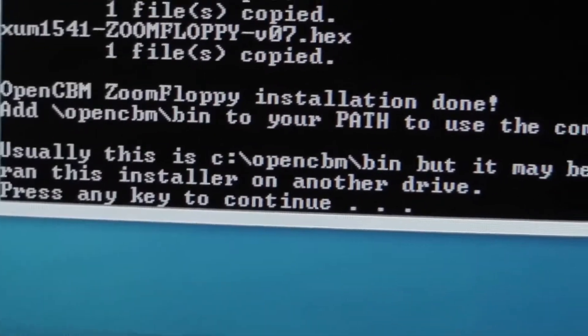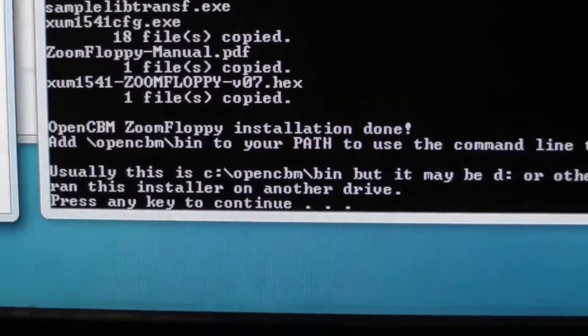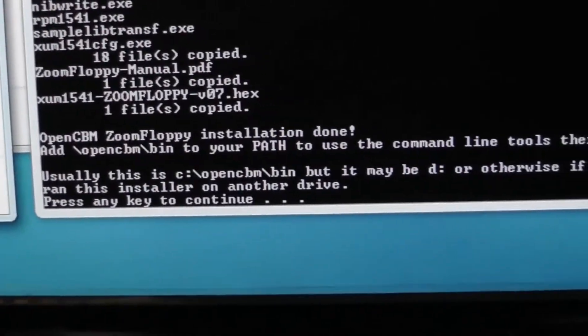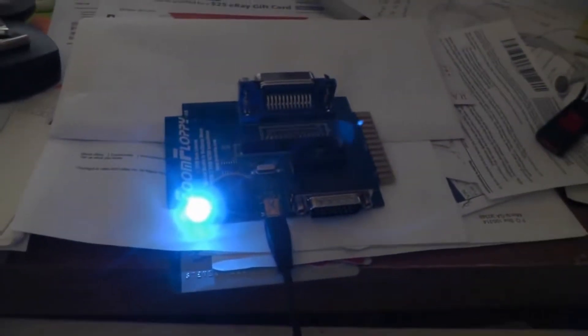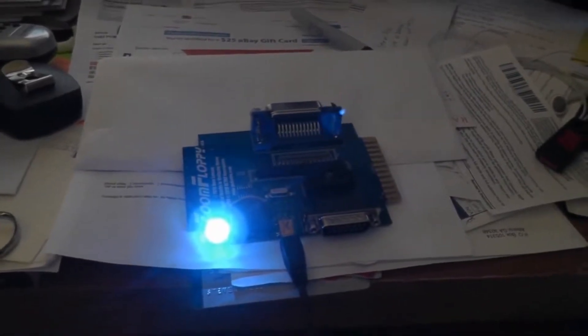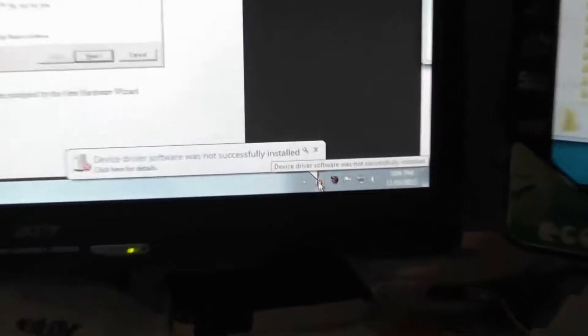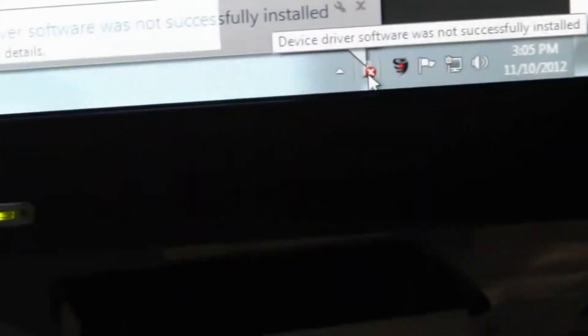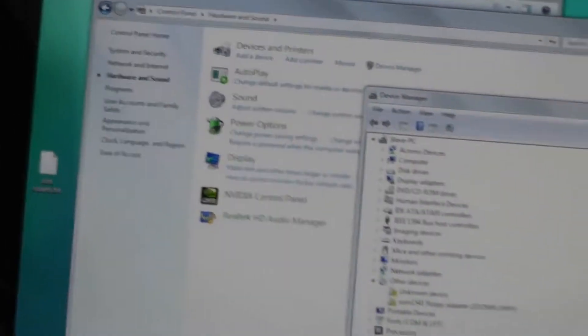Let's just continue on. We plug this in to our USB — you get this blazing bright blue light here. Now let's work on installing the driver. On Windows 7, it says the driver is not installed.